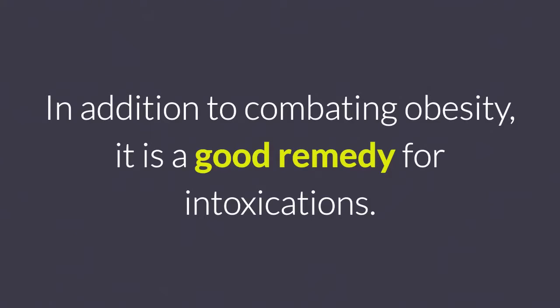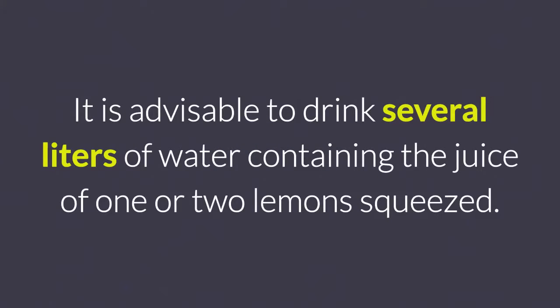6. Lemon juice. In addition to combating obesity, it is a good remedy for intoxications. It is advisable to drink several liters of water containing the juice of one or two lemons squeezed.